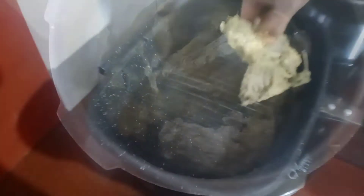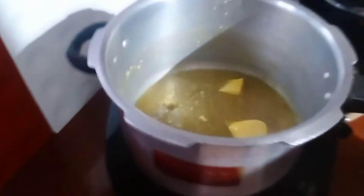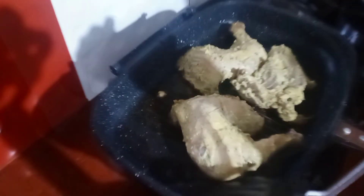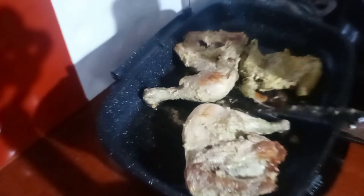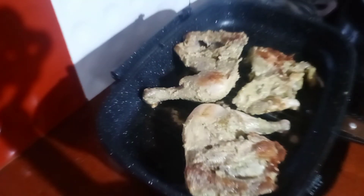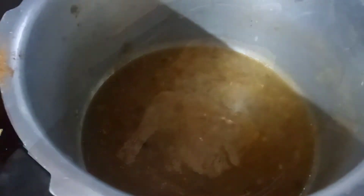Put a pan on the flame. This is already cooked — fry it. Add 1 spoon of water. The gravy is ready and I want to add the gravy.